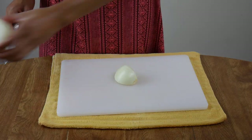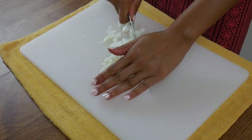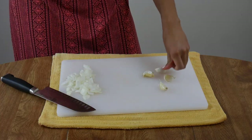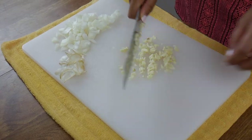Next, chop up a quarter of a large onion. I put a wet towel under the cutting board to stop it from slipping around. Then take four cloves of garlic, smash them, remove the skins, and dice them up a little bit.